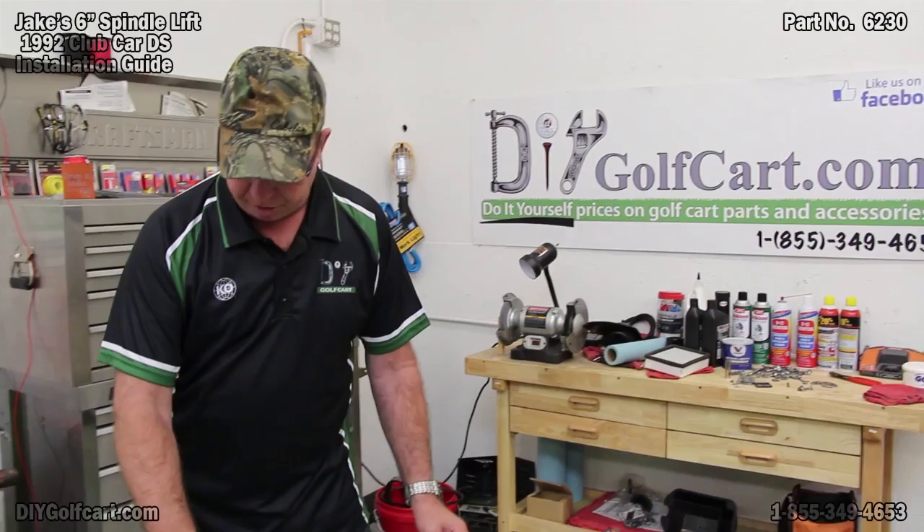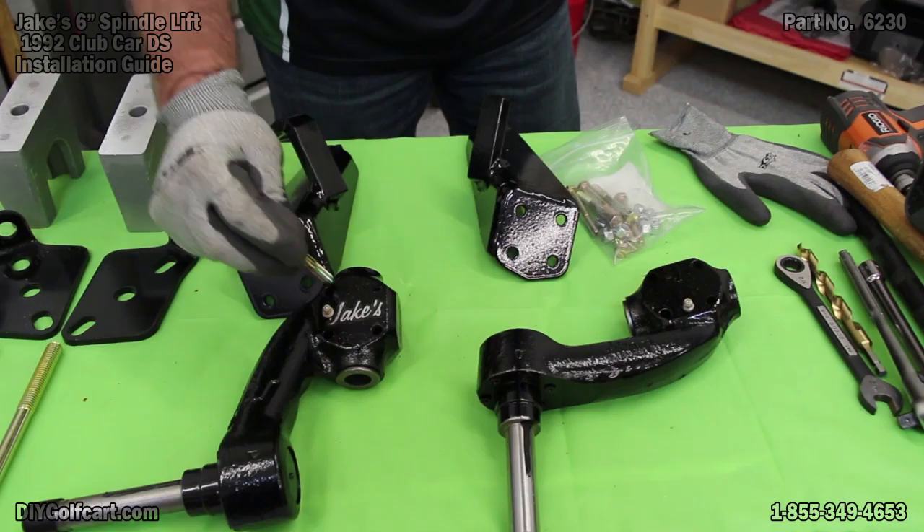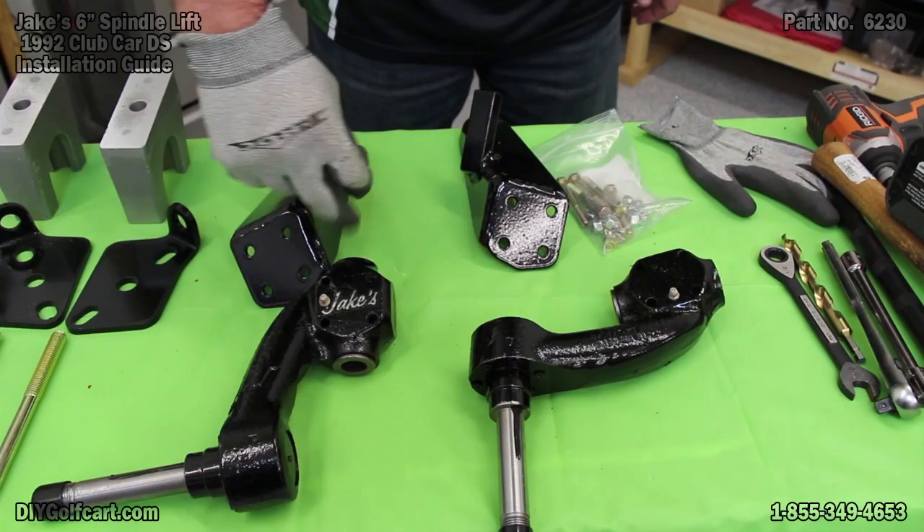Now if you'll notice here on the front spindles, the bolts that hold the spindle to the bracketry — these will not fit. So what I'm going to do is take a 5/16th drill bit, pre-drill the holes so that it will slide directly through.